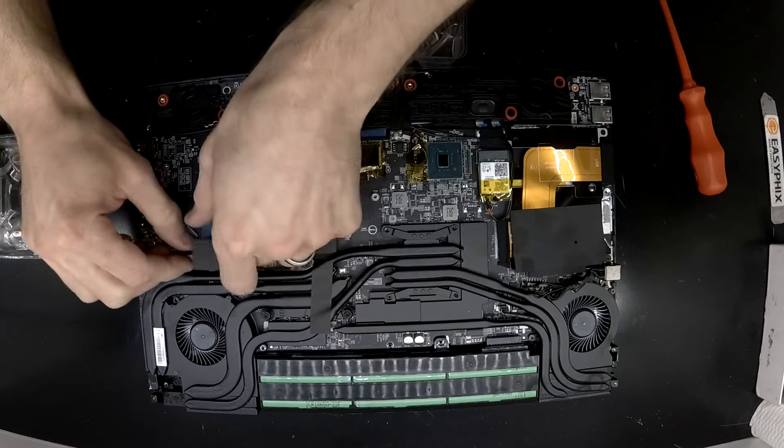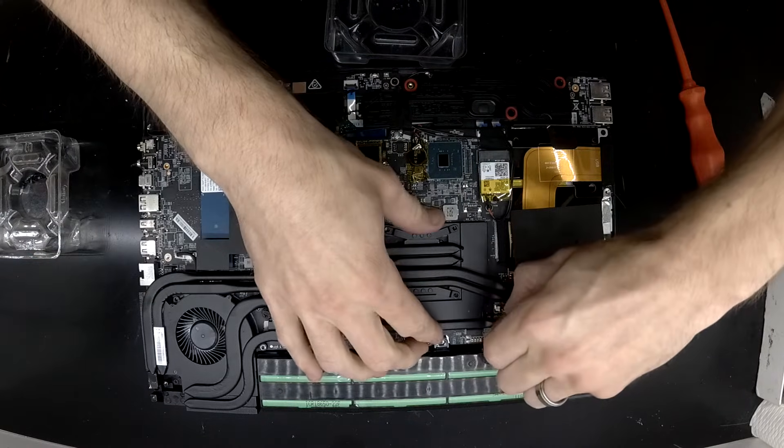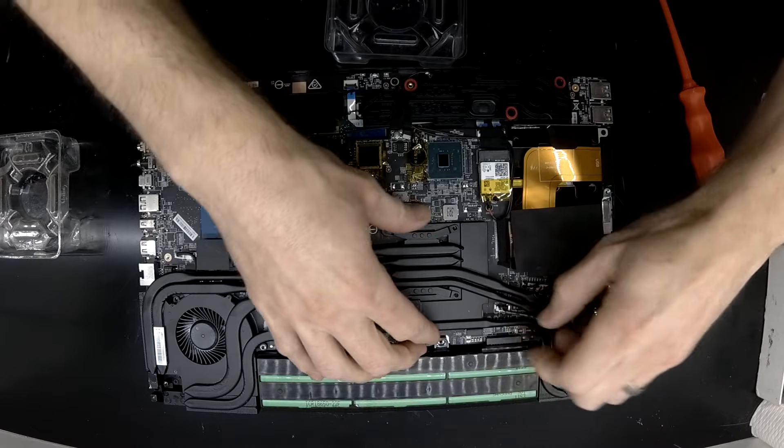Another thing I do like with this is that the system fans are attached to the copper cooler, so you do have to disconnect them prior to lifting the cooler.